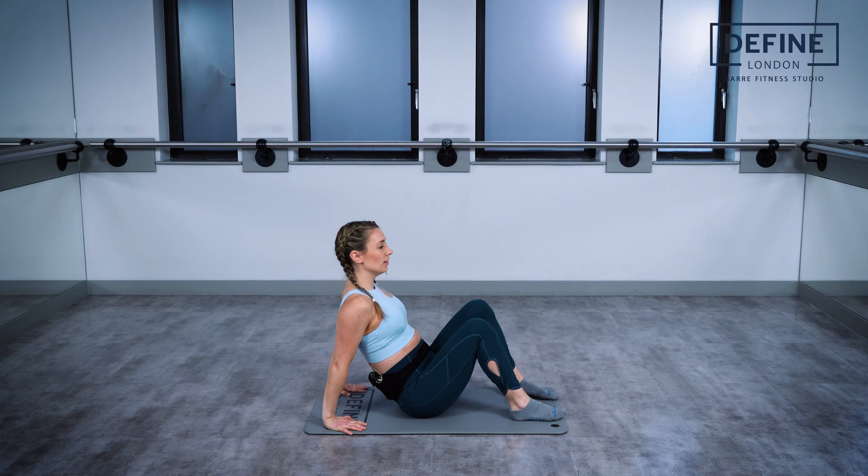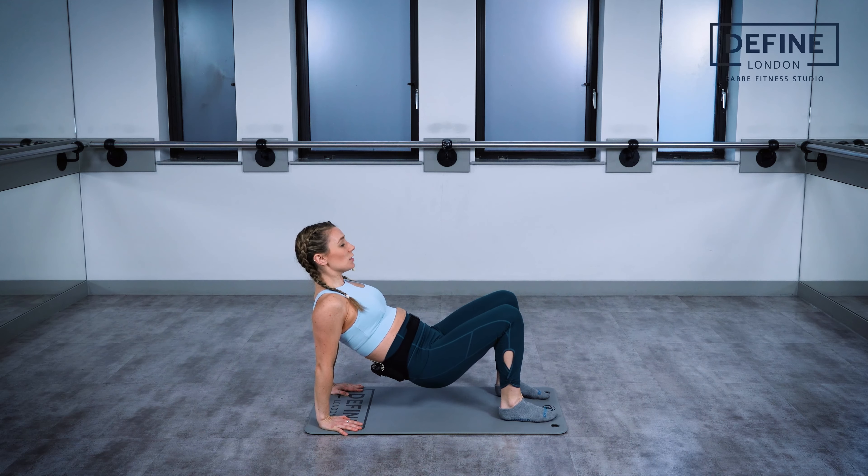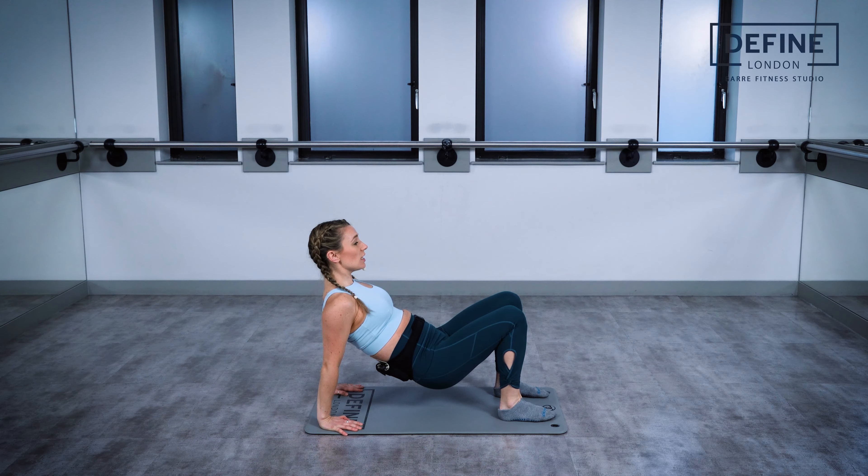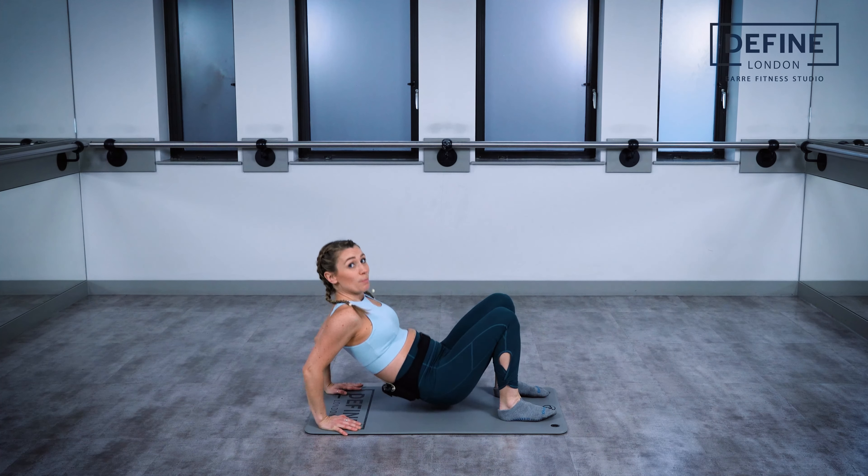If this feels good, you can make it a little bit harder. Lift your bum off the floor, take it just a few inches off — same thing, bend and press. Push the heels of the hands into the floor and lift your chest, engage your core. To make it even harder, we pulse it.